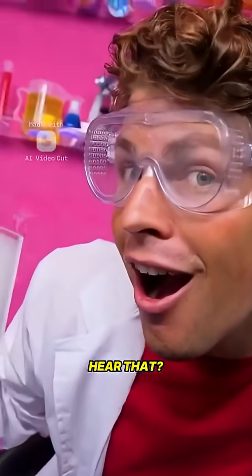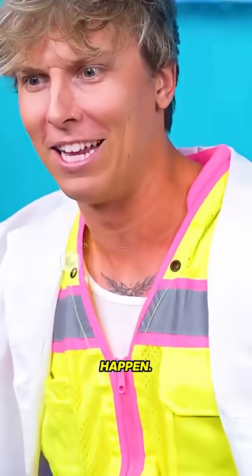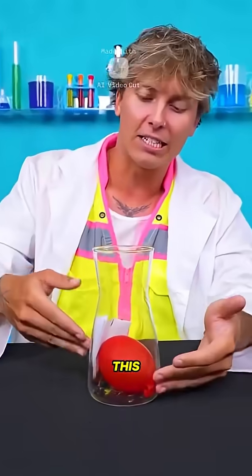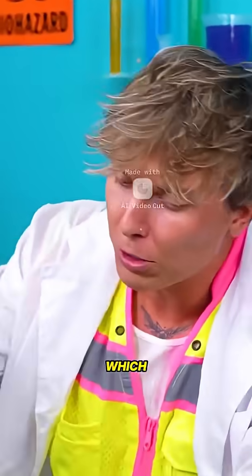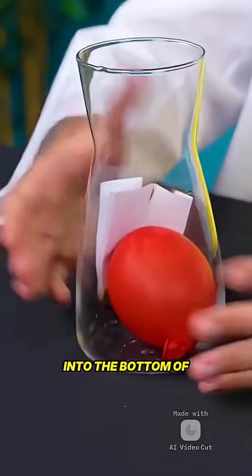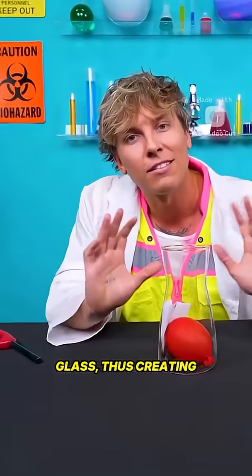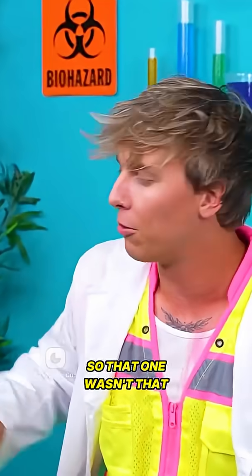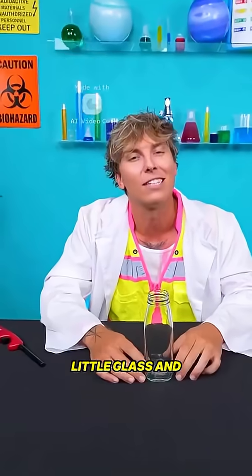Okay, here we go — hear that, it's working! The whole idea of this experiment was to catch a paper on fire, put it into this glass, and then it would create a vacuum seal which would take the balloon from up here down into the bottom of the glass, thus creating science. But that one wasn't that cool, so we're gonna get a smaller little glass and see if it works.